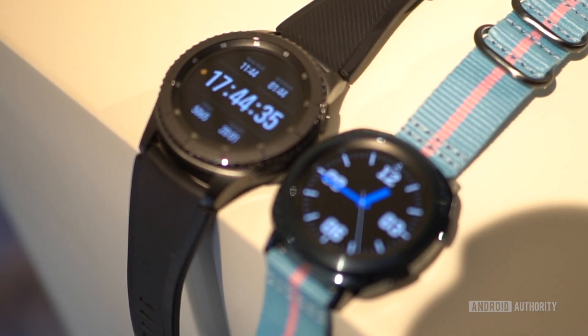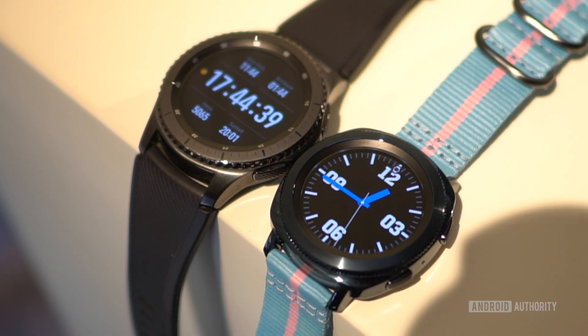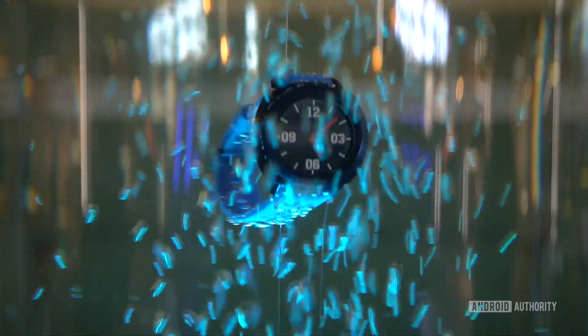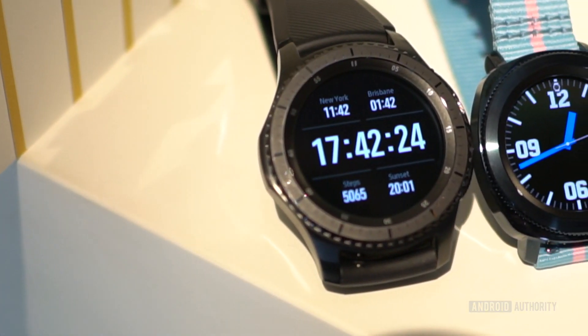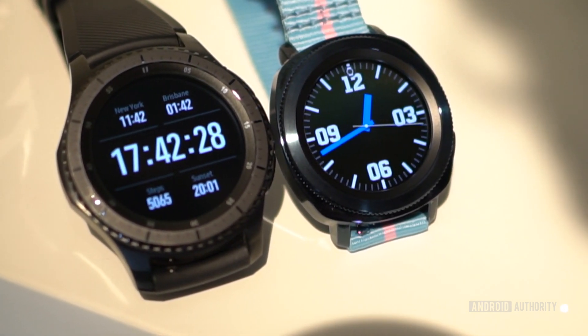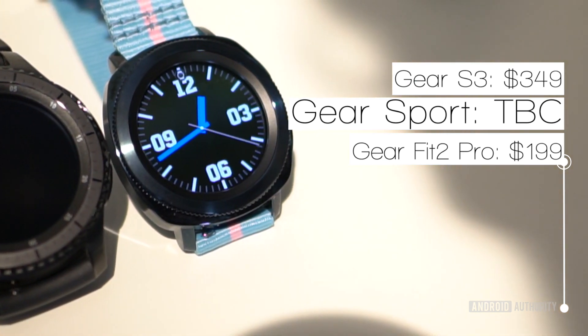The Gear Sport is a slightly smaller but similar-looking version of the Gear S3. It makes a few key changes though, namely adding five atmospheres of water resistance and offering improved durability. At $349, the existing Gear S3 will remain Samsung's flagship wearable offering, with the new Gear Sport fitting in somewhere between that price tag and the Gear Fit 2 Pro's $199 price point.